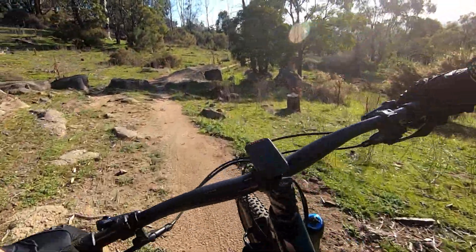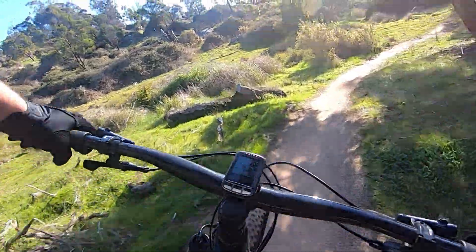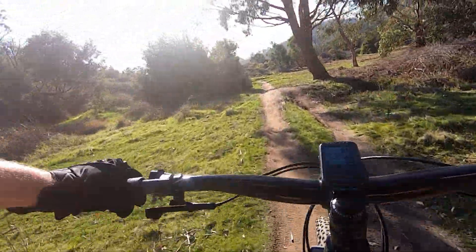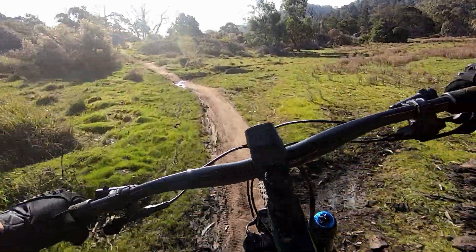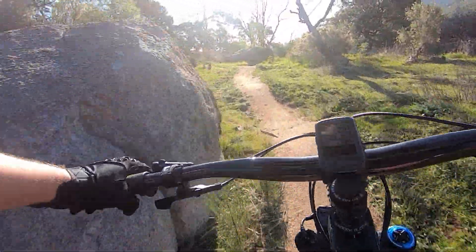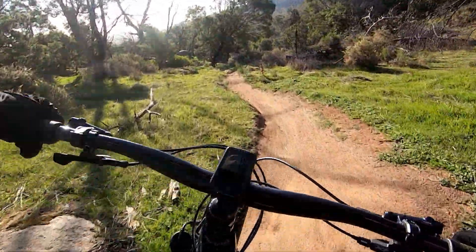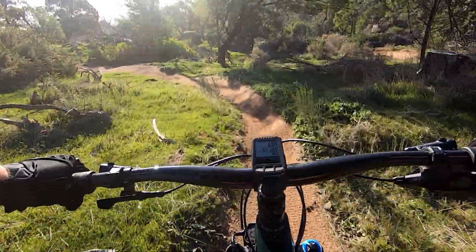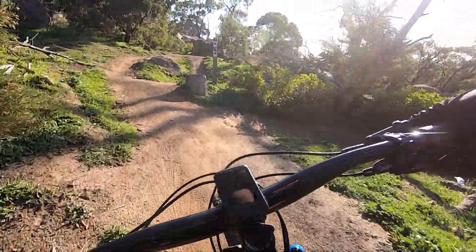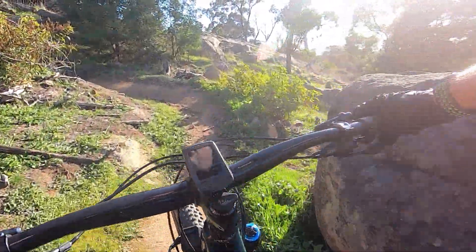A bit of rock chunder, another beautiful set of berms. Now you can dart onto trail 6 right there and take the easy way home.